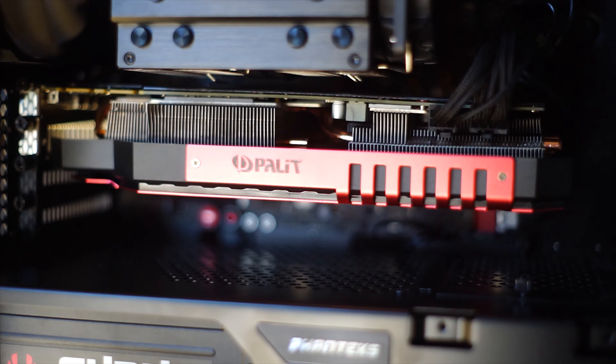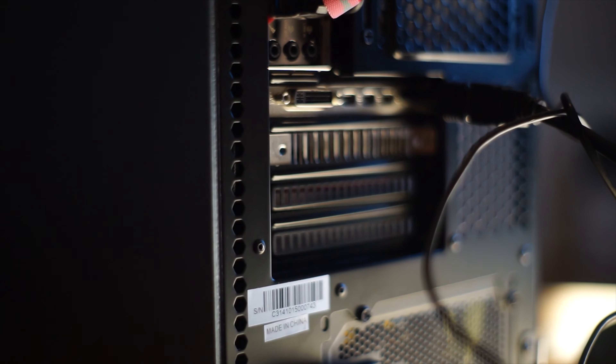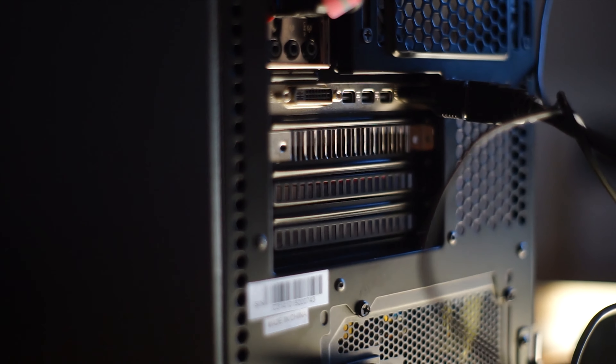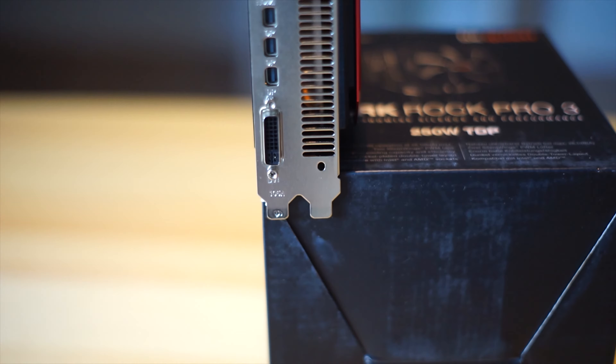It's also a very thick card. So instead of the usual dual slot, this is two and a half slots — borderline triple slot card. What that means though is that Palette can do a gorgeous design with two giant fans on there. Really nice stuff.